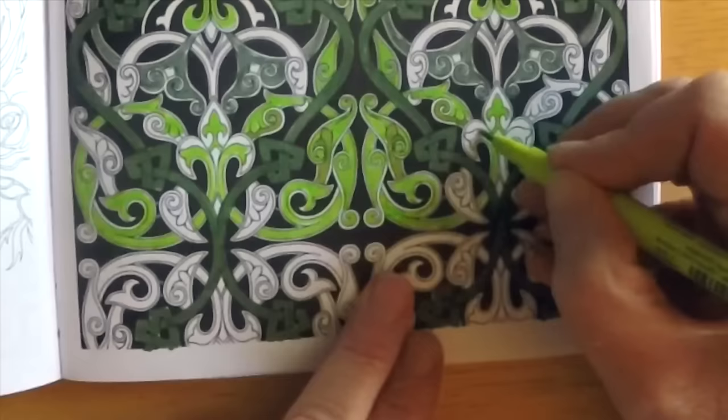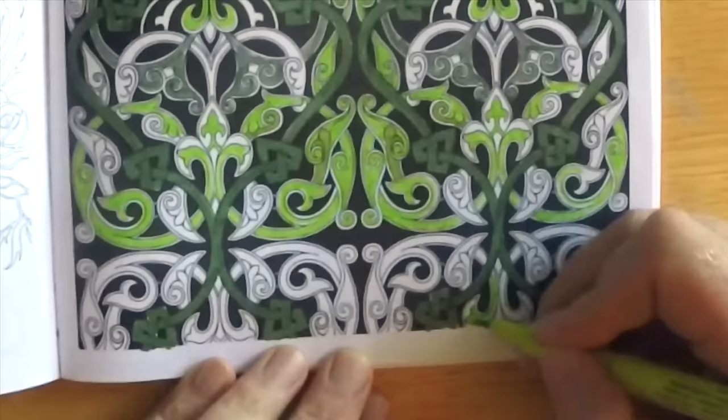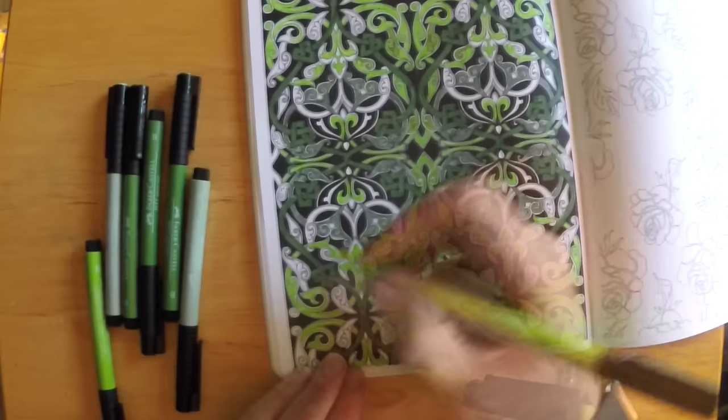Being brand new to adult coloring, I think I probably picked a more challenging pattern than a beginner should. I overshot my ambition a bit. One of the other challenges was figuring out whether each repeating corner pattern was using the right color in the right place, so I had to be mindful of that and make a few corrections along the way.